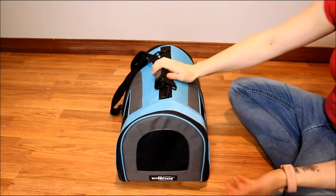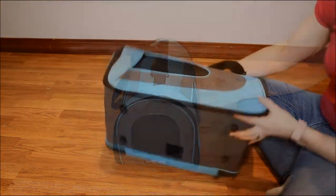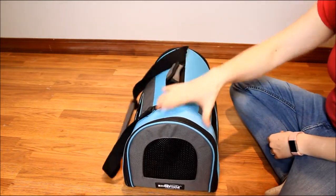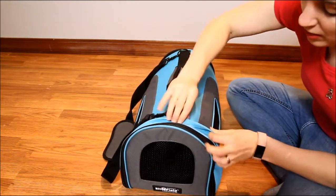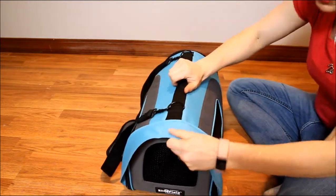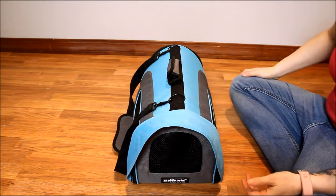This is approved for most airlines, but always call ahead — I recommend that with everything. You can see the little plastic feet on the bottom that keep it off the ground just a little bit. The outside is made with a waterproof material, so you don't have to worry if you're bringing your dog to the vet. There's also a little flap that folds out in case it's raining, so your dog won't get wet inside.